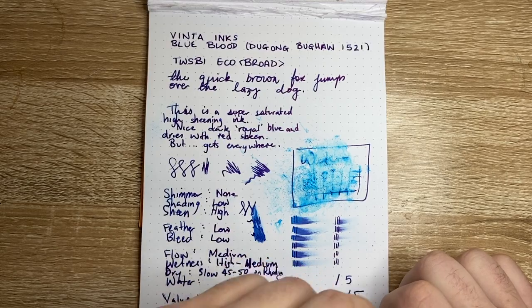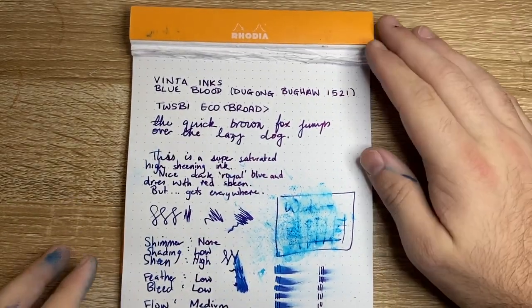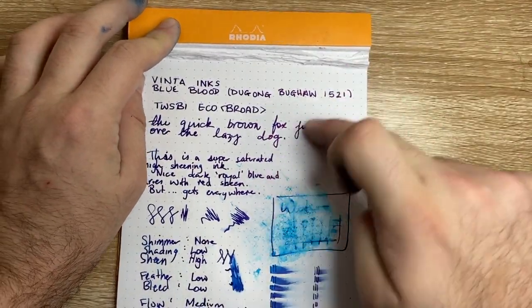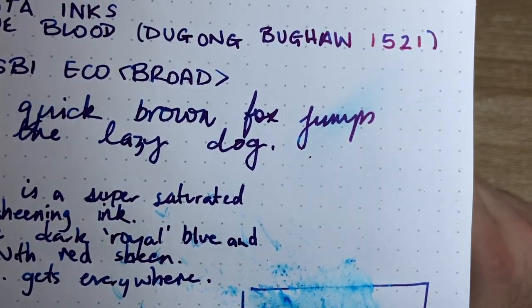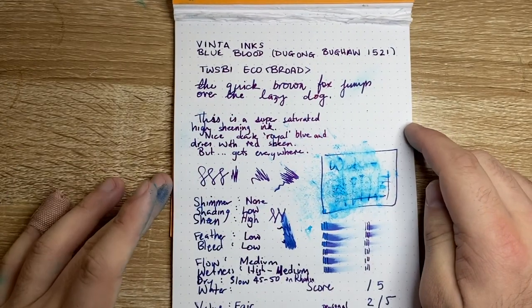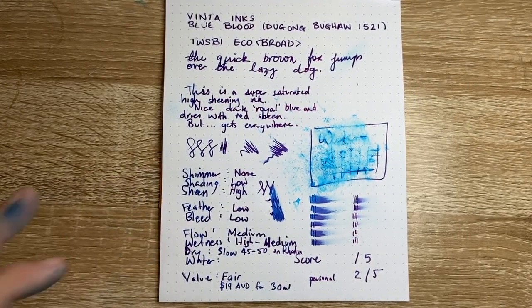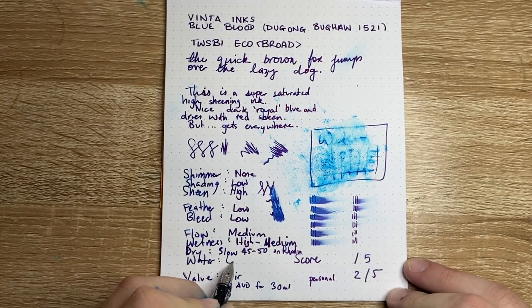What's really crazy is that even once it's dry — this was written a couple of days ago — you can just smudge that ink, because it just sits on top of the page. Water resistance I'm going to say is low, and there's also a whole lot of other issues that go along with that.